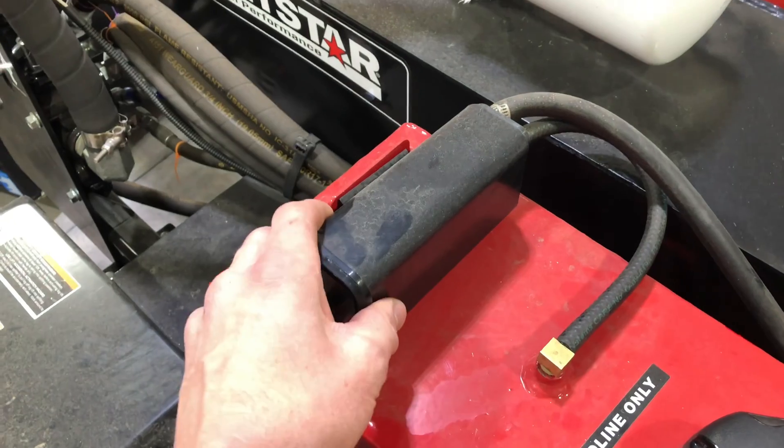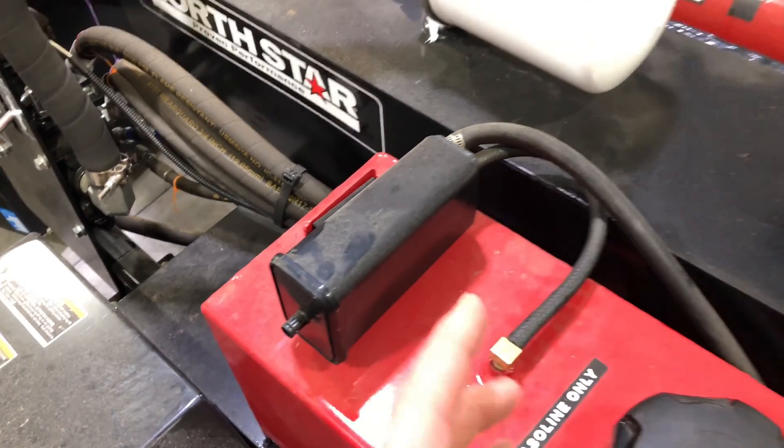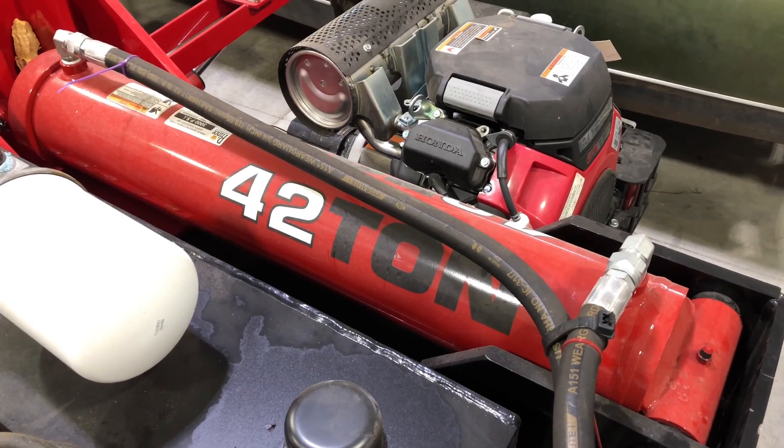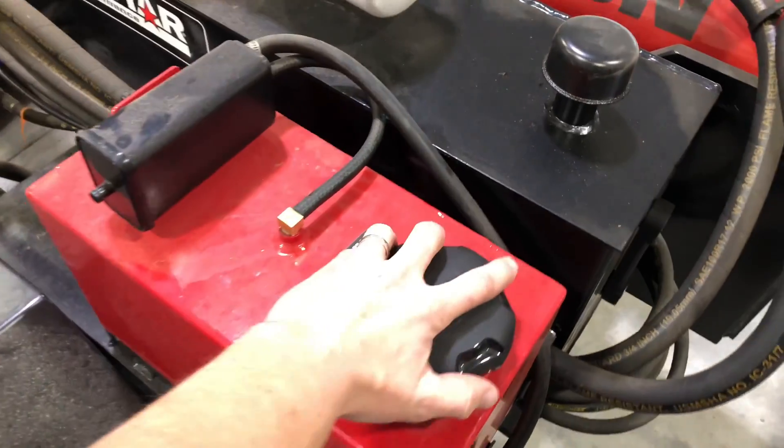Right here is a charcoal canister for a small engine — on my log splitter. It's got a Honda 26 horsepower. There's the fuel tank.